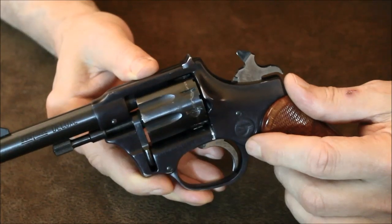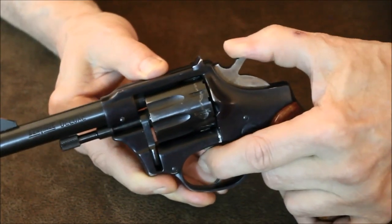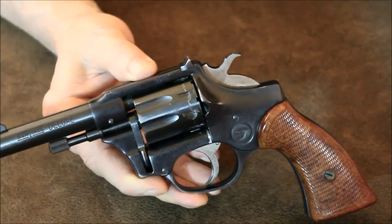A real testament to High Standard quality, even in one of their less expensive handguns. The Sentinel has no drop bar or hammer safety. For safety reasons, the hammer should always be resting on an empty chamber while being carried, just like any of the older traditional style revolvers.